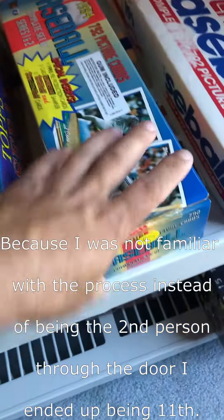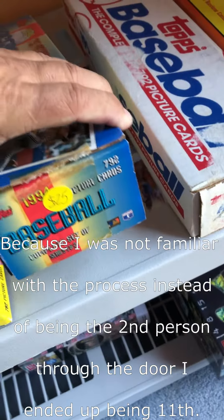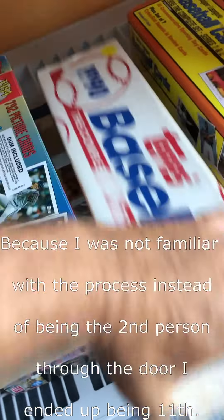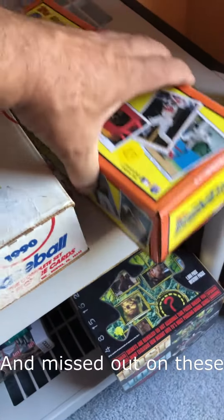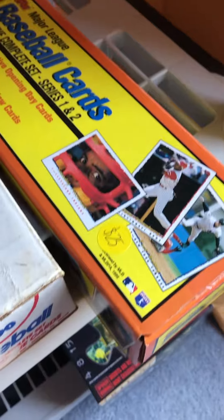$20 a set. $25 for that one. $20 for the '90 tops. $25 for the '95 tops. $20 for the '92 tops.